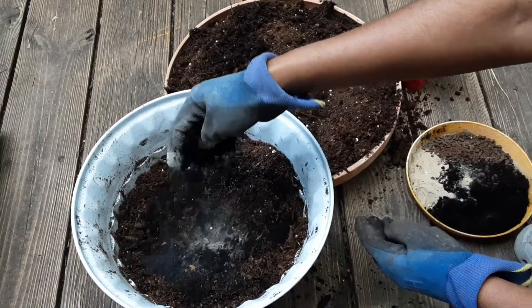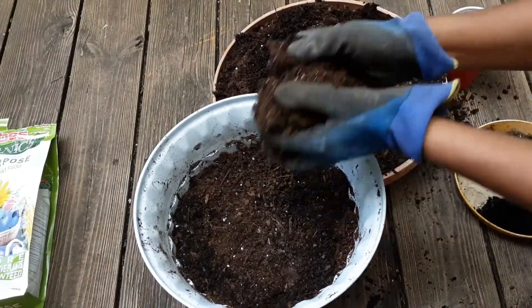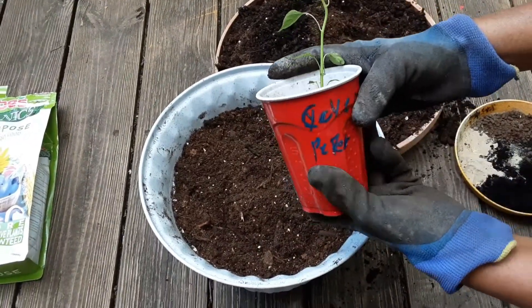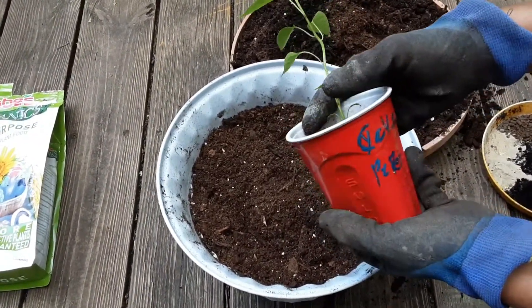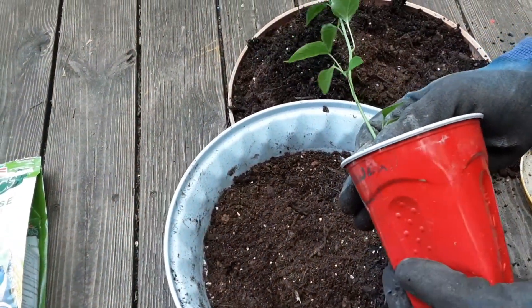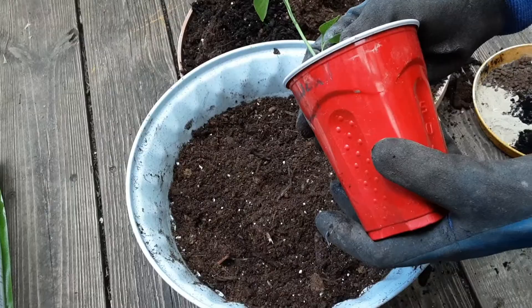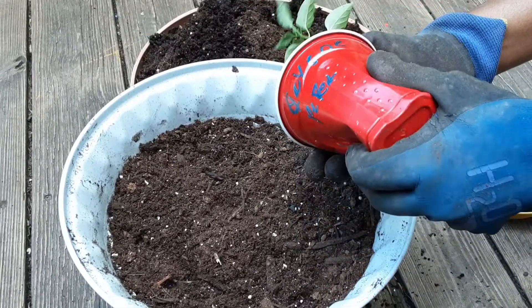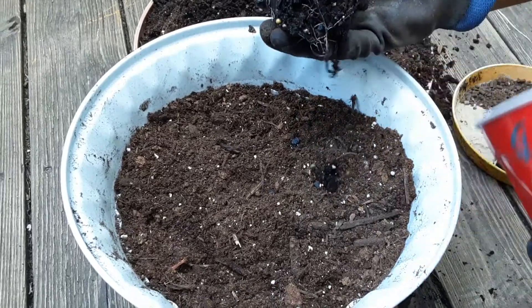As you can see, when we pot up any of our plants — like peppers, tomatoes, bottle gourds, all the different types of gourds, and also eggplants — we give very good nutrition in the initial phase itself, so that the plants have good growth and are healthy looking.